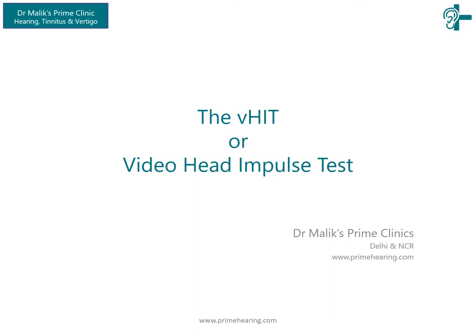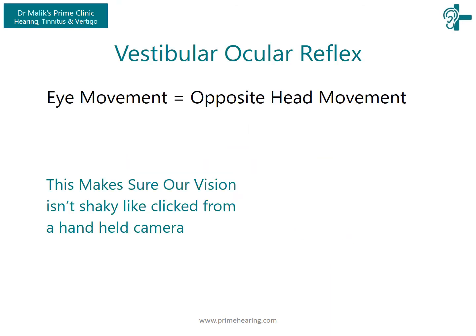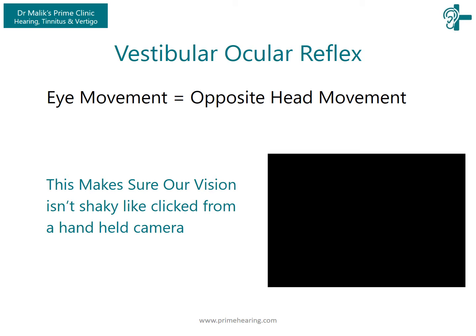Hi friends, let me briefly elucidate the video head impulse test. The primary objective of the VHIT is to measure VOR — the reflex that makes sure that our visual field remains steady even if we are walking, running or jumping. Without the VOR, the entire visual field would shake like a video recorded through a handheld camera.